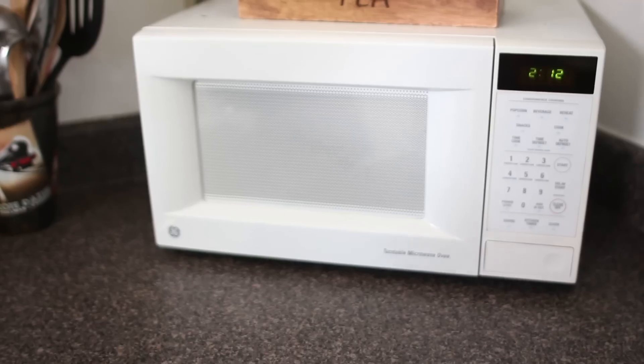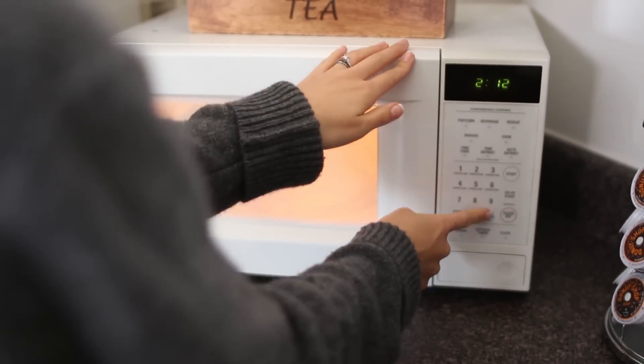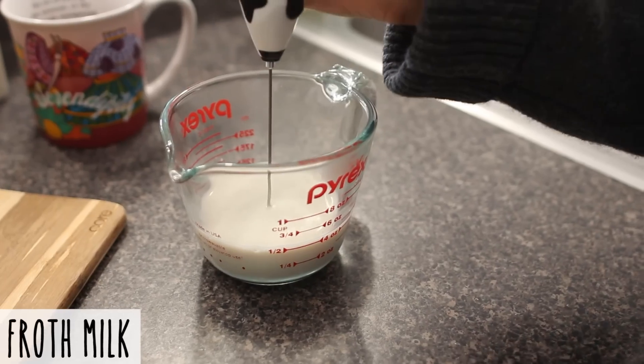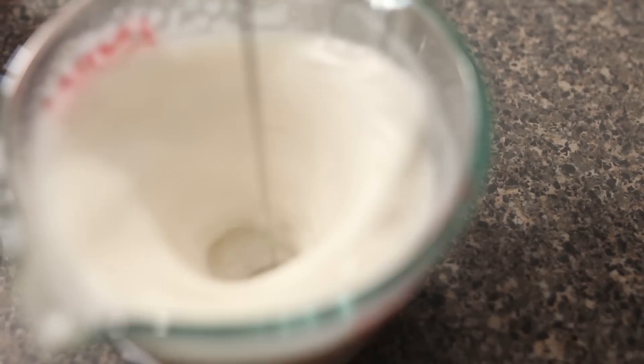The difference between tea and a tea latte is that you're going to have foam and whipped milk. This thing is awesome — it's called an Aerolatte, and what it does is make your plain old milk frothy so it tastes like it came from a coffee shop.